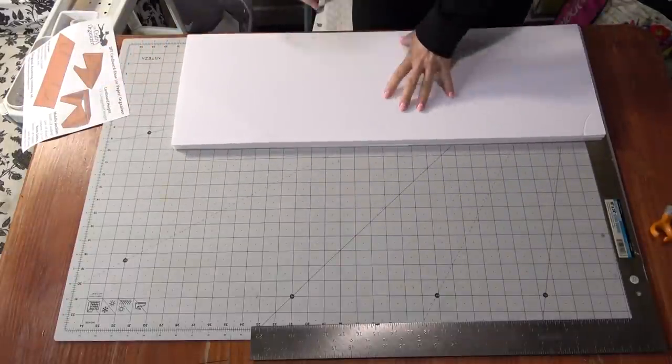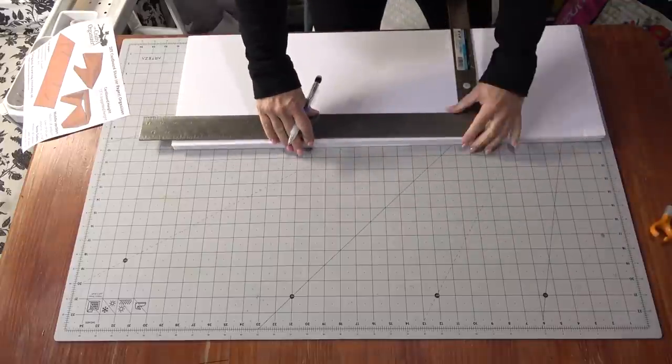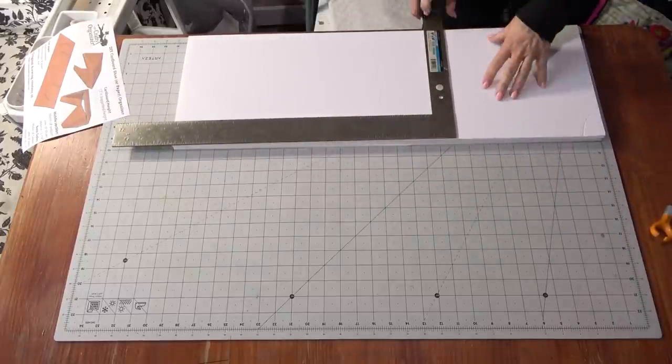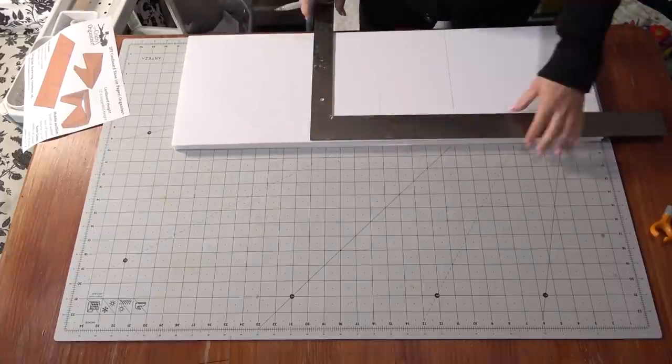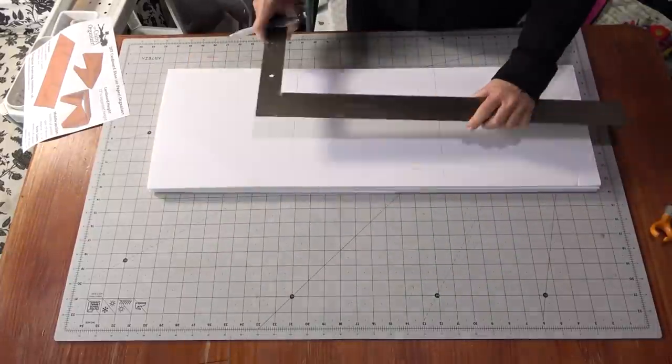Now I'm going to start marking the center point. I'll find the absolute middle — my cutting mat has grids so that's easy. From the center point I'm going to measure out about four inches, because that's the width of my shoe with a little give.